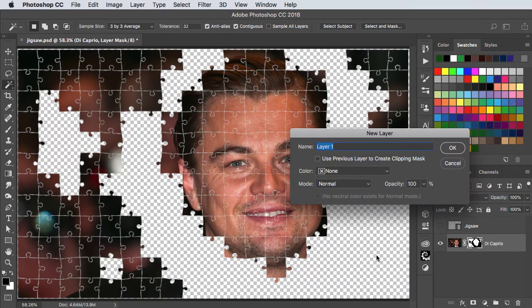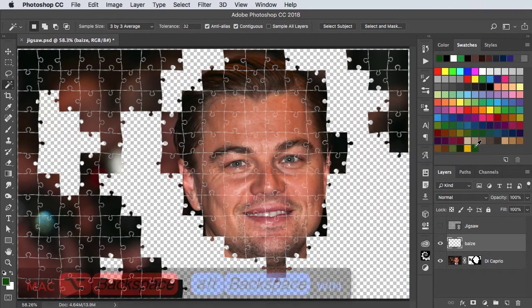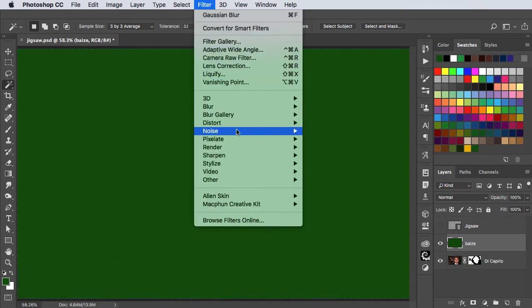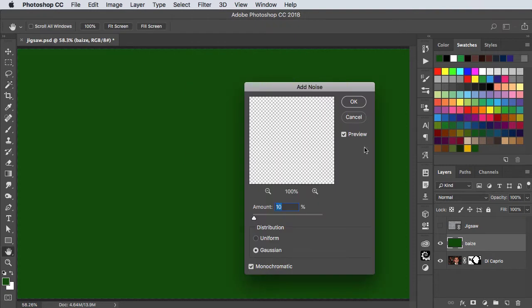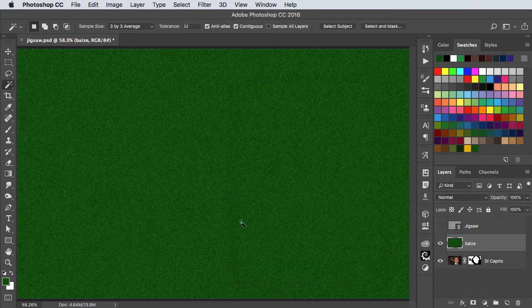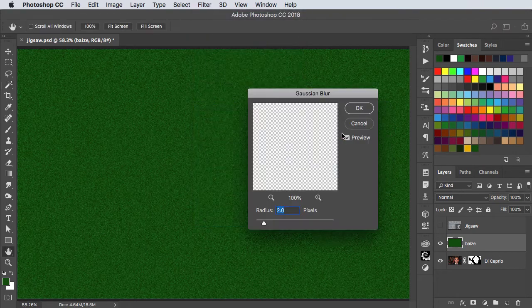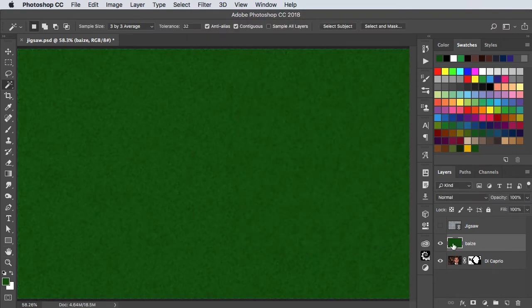Let's make a new layer to add a green base background and fill the layer with dark green. We'll add a little bit of Gaussian noise to this layer and then a little bit of Gaussian blur as well. Then we'll drag it behind our jigsaw layer.